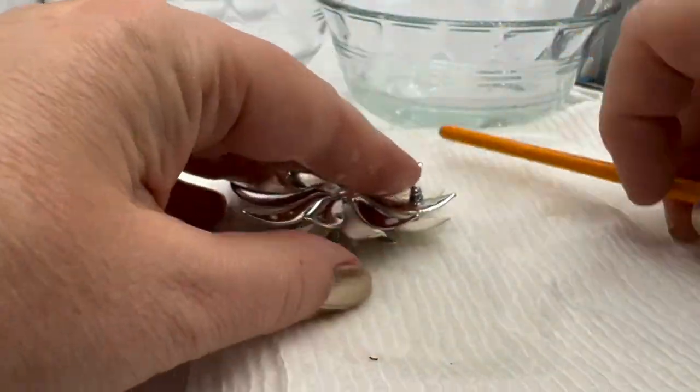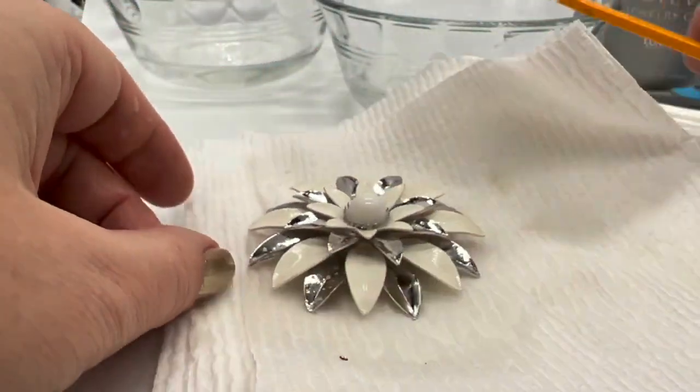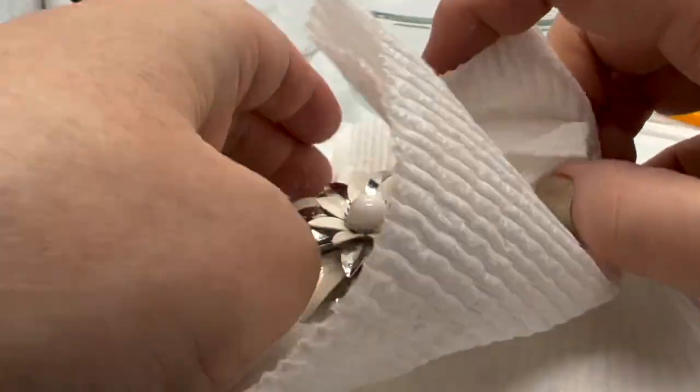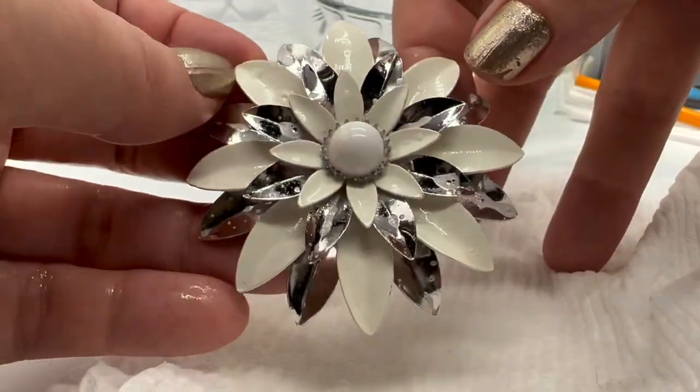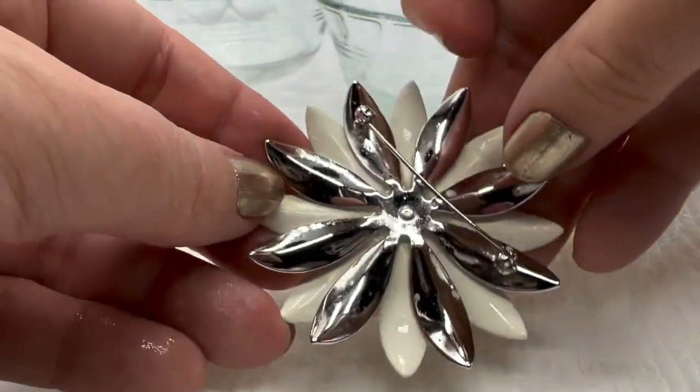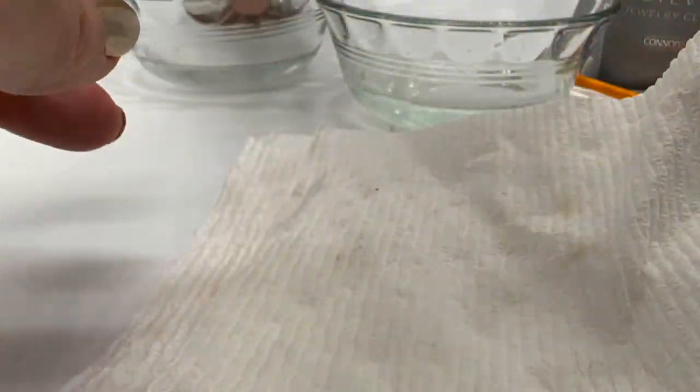Just blot it a little bit, then rinse it off in my clean water dish over here. Get some of that soap off — of course I could just put this underneath the faucet too. I was gentle; I don't think we lost any of the enameling. Let's rinse it off.